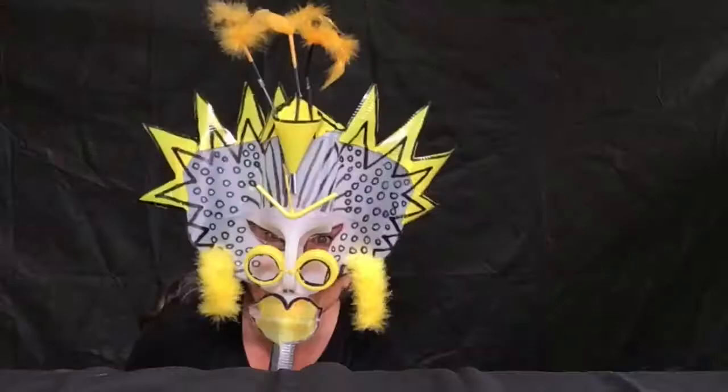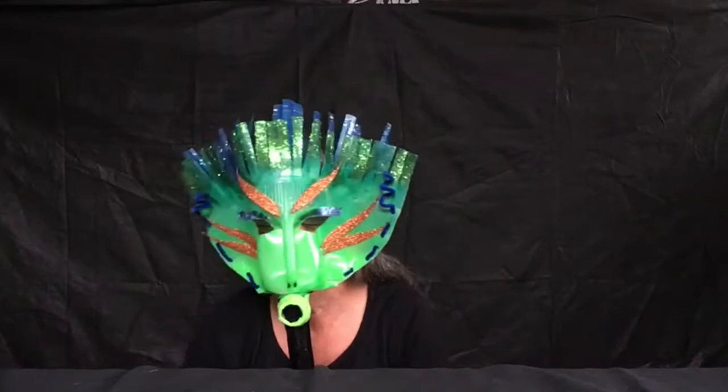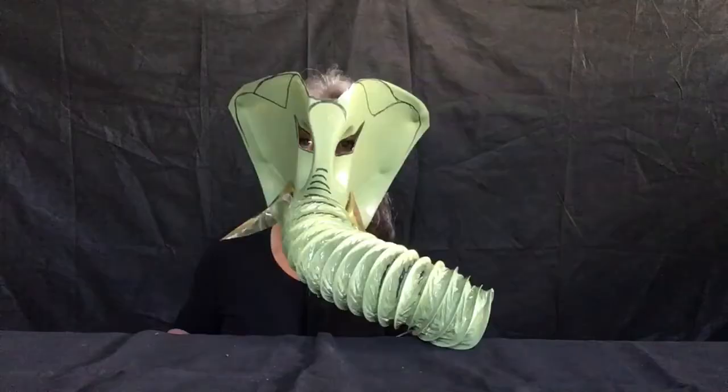Thank you for watching my mask making video and I hope this inspires you to go and make your own fabulous and wonderful character masks.